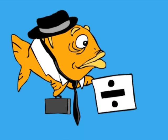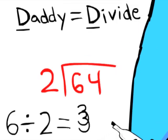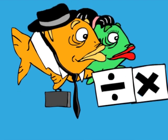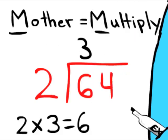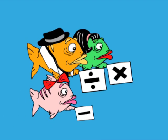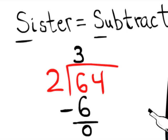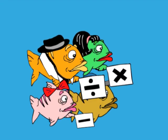Daddy is Divide. Mother is Multiply. Sister is Subtract. And Brother is Bring Down.